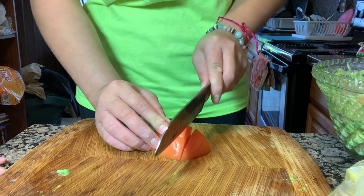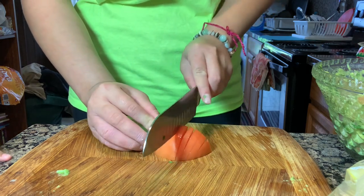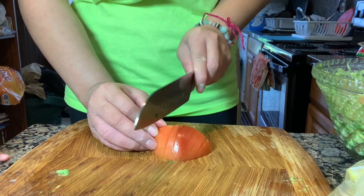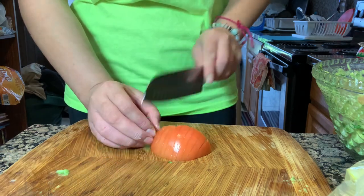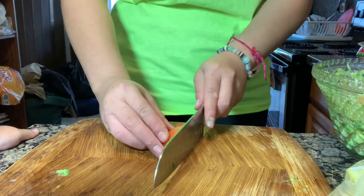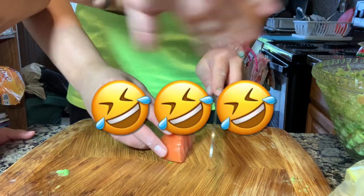That's good. I'm going to go ahead and add the rest of these tomatoes. If you hear a little voice, that's my nephew Miles — say hi Miles!